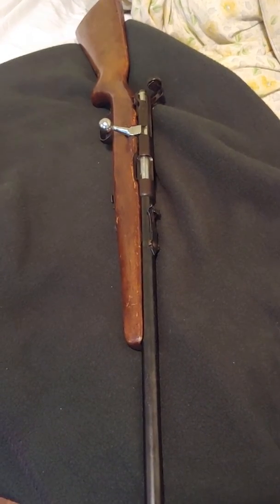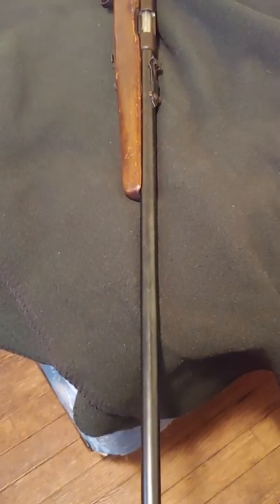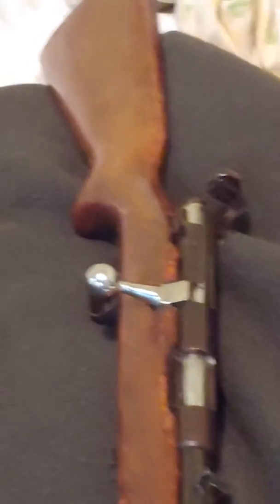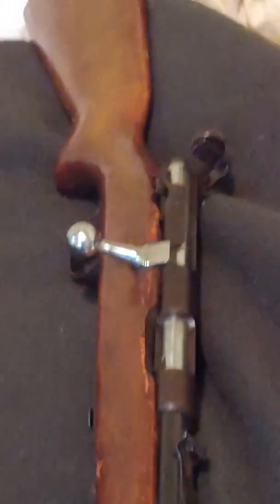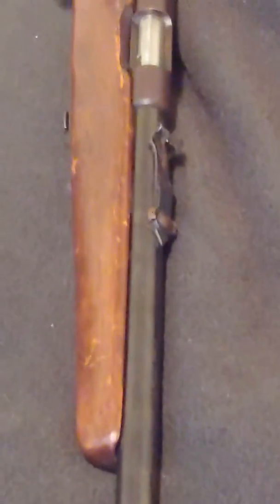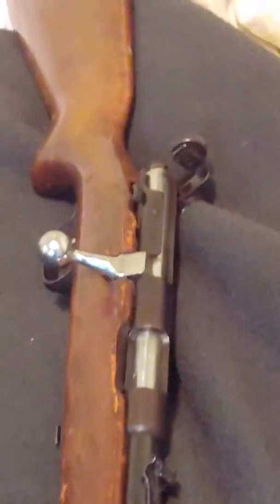It's in decent shape, though the stock needs work. I haven't fired it yet. If they correctly quoted my grandfather, it hasn't been fired since the 50s. So we'll see. I haven't looked at the bore — I just got it — but I'm going to redo the stock. Everything works on it mechanically.